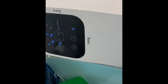Make sure the REC button is turned off. That's an energy saving function, so you want to make sure that little button on the side that says REC is turned off.